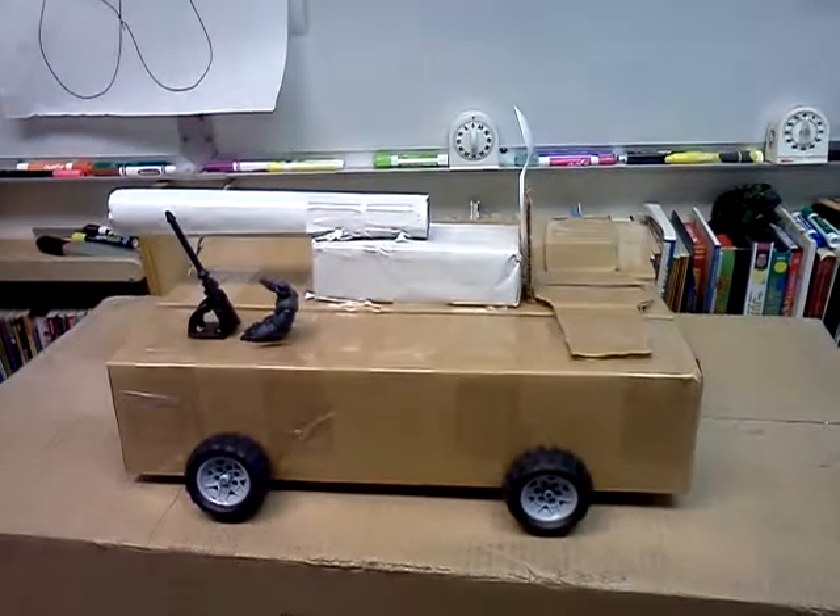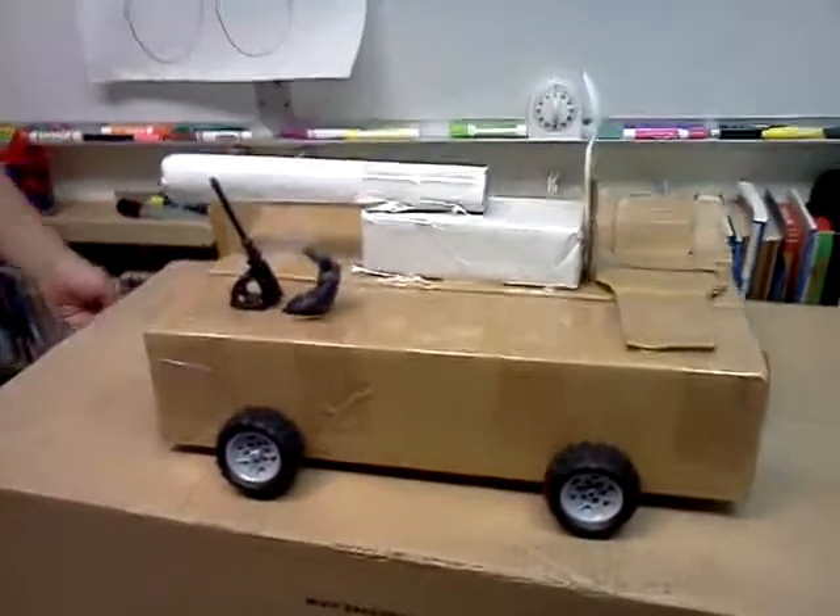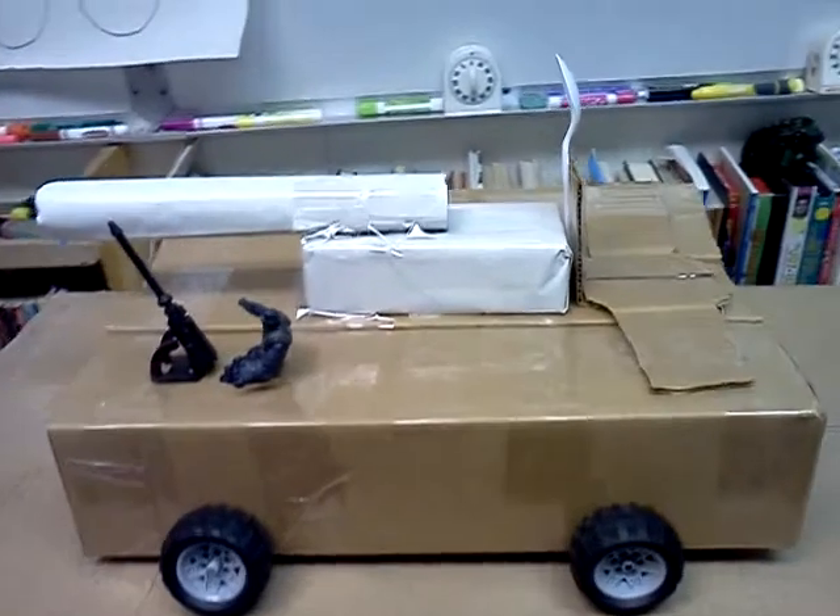Hi, my name is Karma King and this is taking a log.